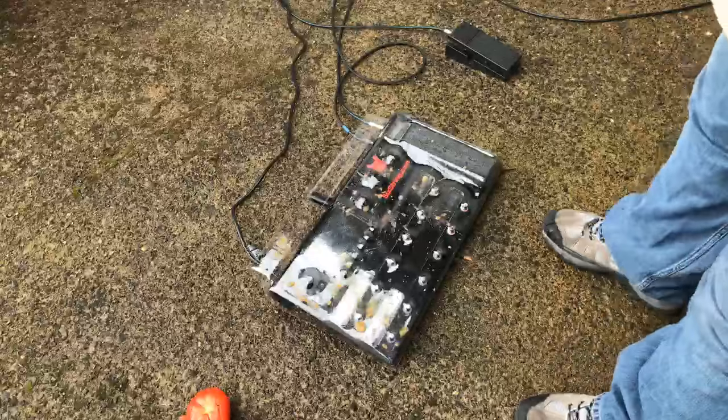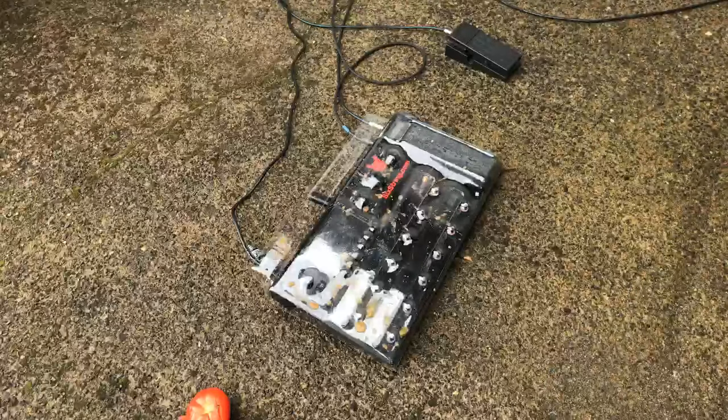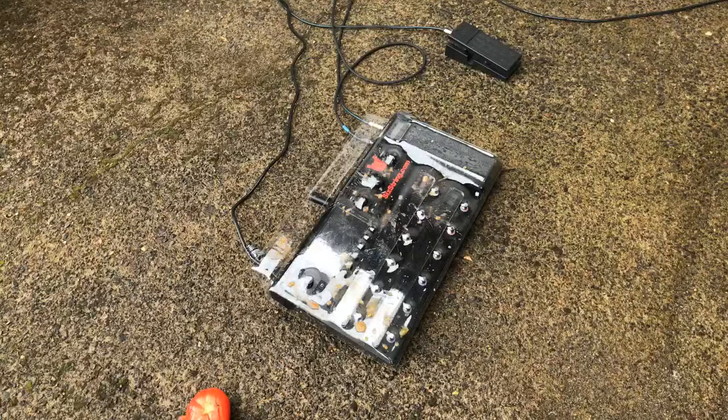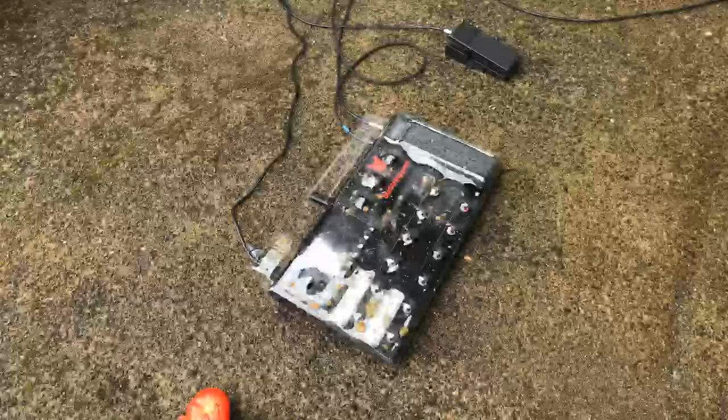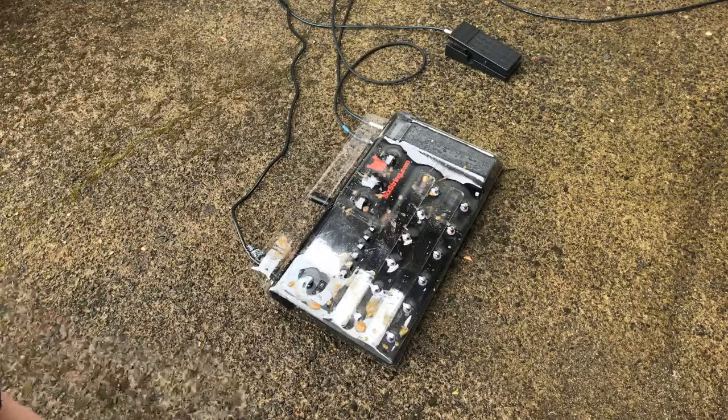Let's get some drive. Okay, it's still going. Alright — dirt.